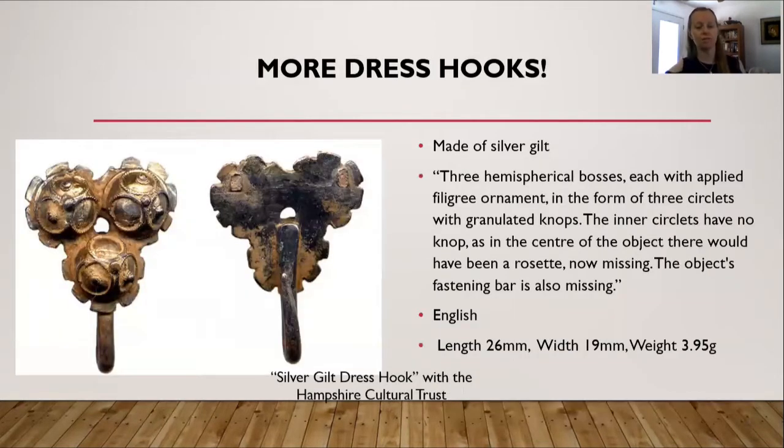Here is another dress hook, this one with the Hampshire Cultural Trust. Again, it's made from silver gilt. It features three hemispherical bosses, each with applied filigree ornament in the form of three circlets with granulated knobs. The inner circlets have no knob. In the center of the object there would have been a rosette, which is now missing. The object's fastening bar is also missing. This dress hook is English, and the length, width, and weight are at the bottom on the right side.